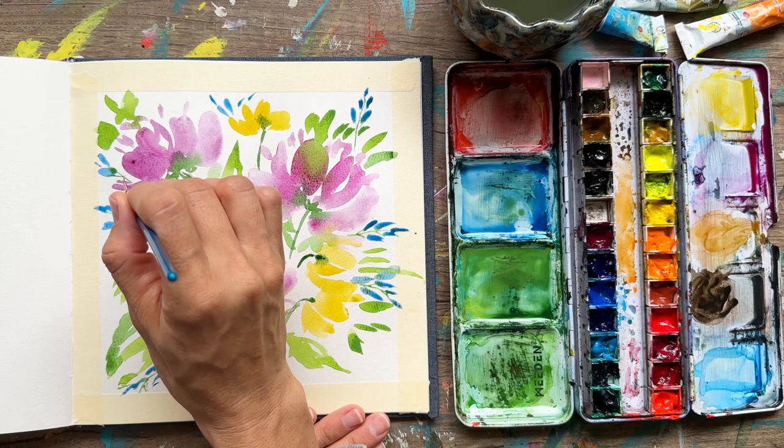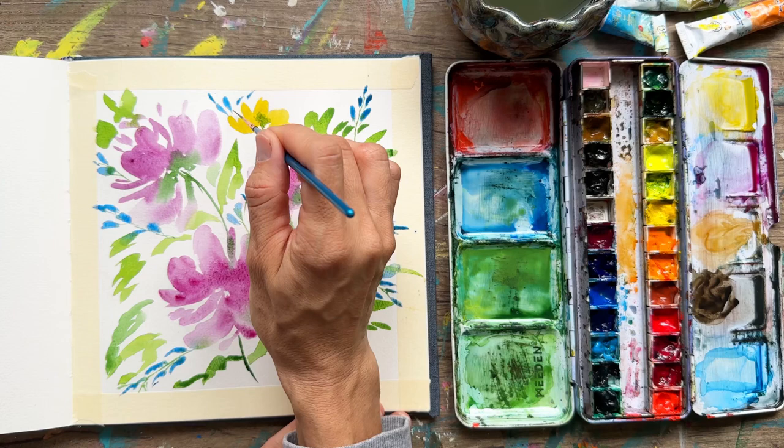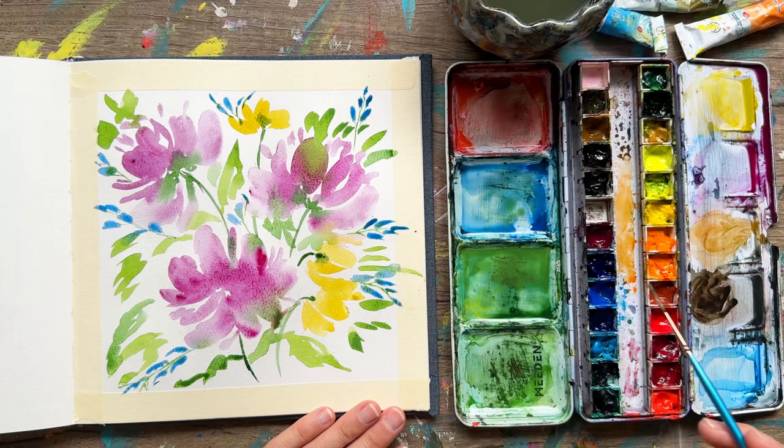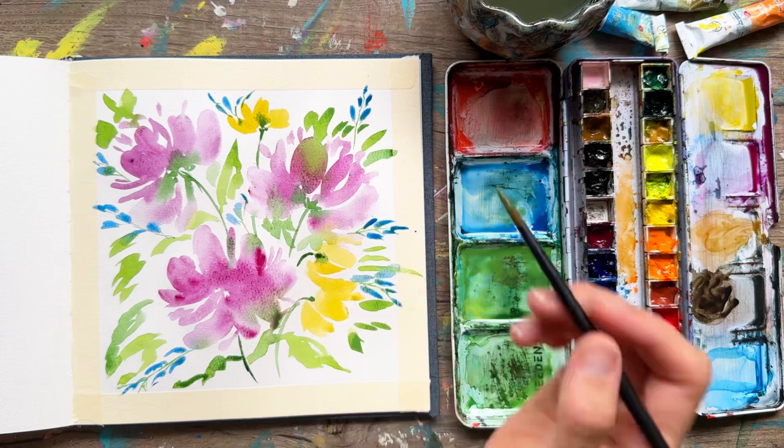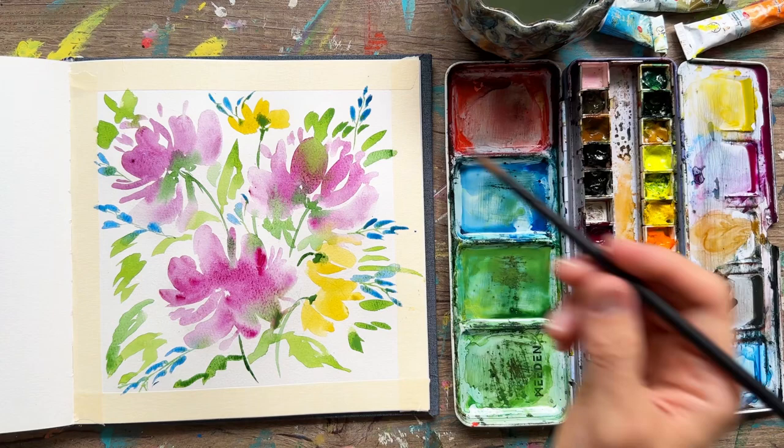There's just nothing more joyful than putting together a flower composition that you love. If you look at this painting and don't love everything about it, that's okay — this is practice. It's giving you a great vision for what you want to paint in the future, and if you didn't love how it turned out, we can try working on it again.